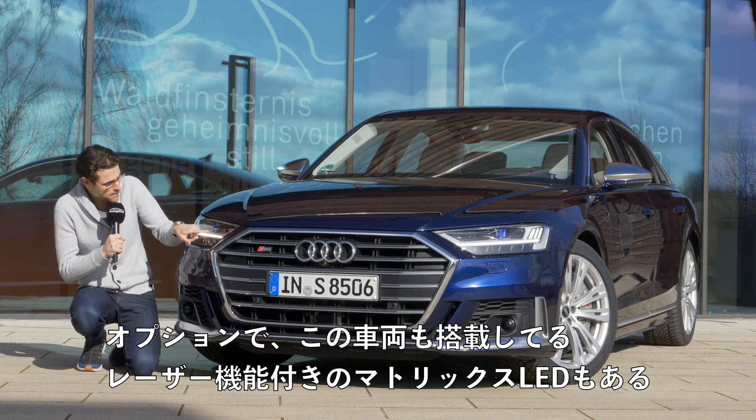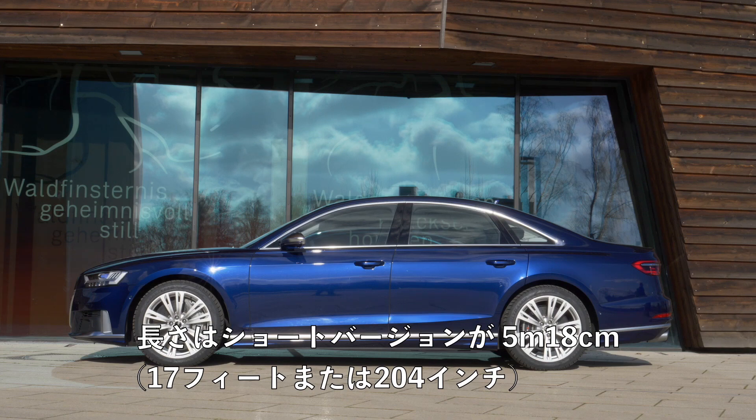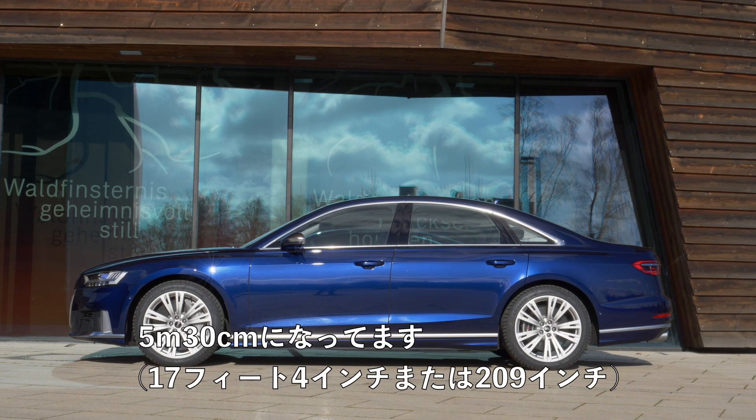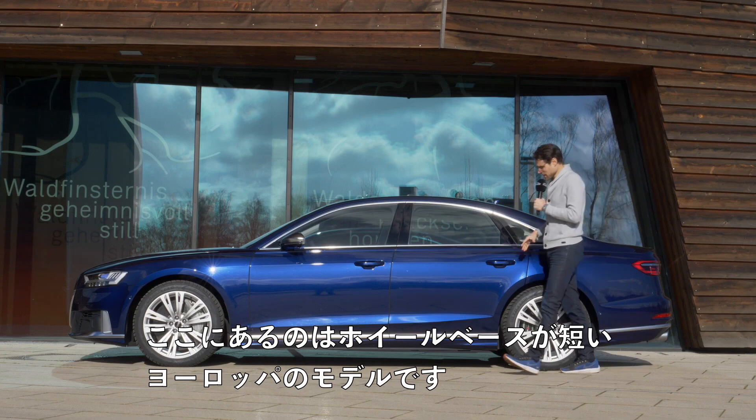LED headlamps are standard. Optional is the Matrix LED with laser light function, which is also equipped on this vehicle. The length is either 5 meters 18, 17 foot or 204 inches in short wheelbase, or the long wheelbase version which is standard for the US at 5 meters 30, 17 foot 4 or 209 inches.